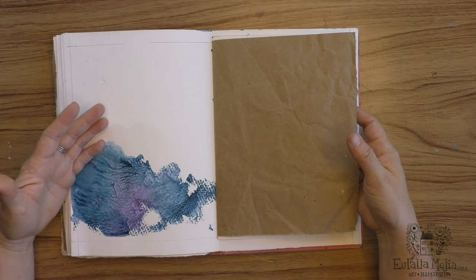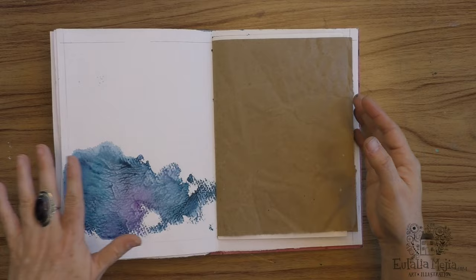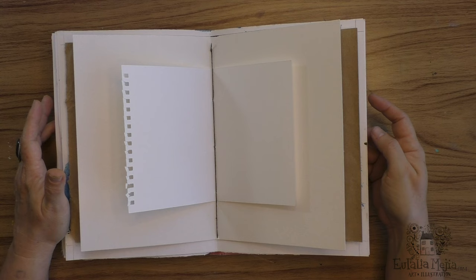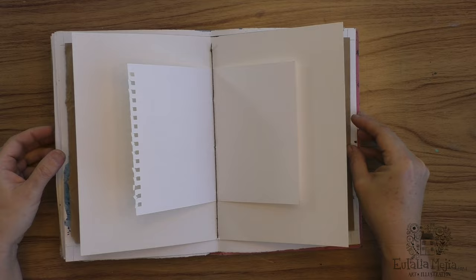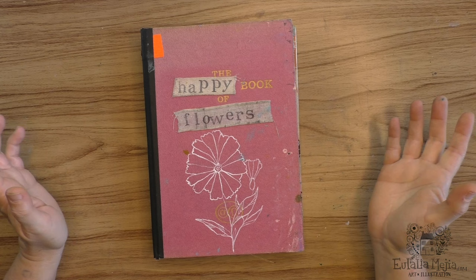I like to repurpose papers that I haven't fully used — like this was an experiment that didn't work out, but I have a lot of papers still, so I want to use them. Some craft paper, different kinds of papers. I like this, so this is kind of a junk journal but with papers that I feel inspired by, and this originally was the Guinness Book of World Records and now it became the Happy Book of Flowers.